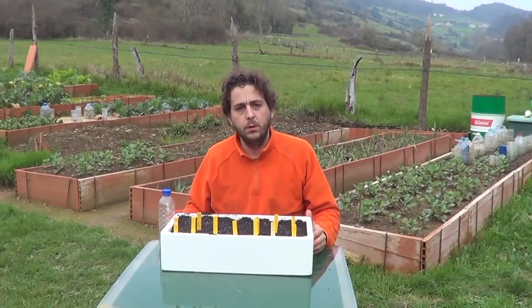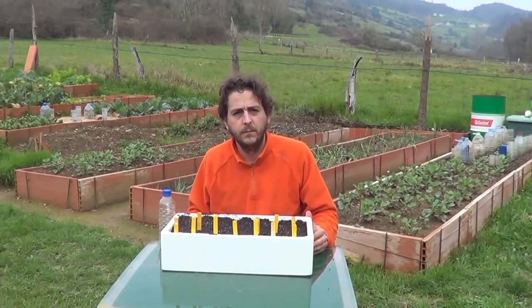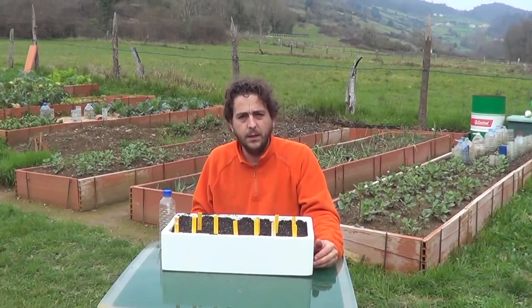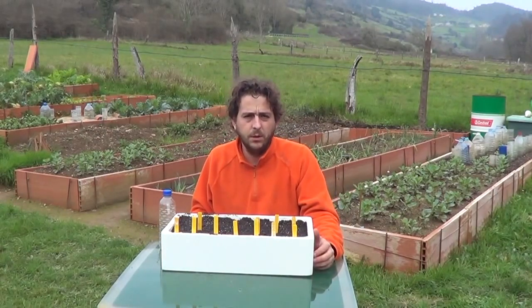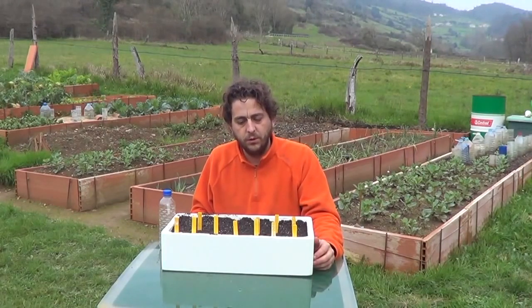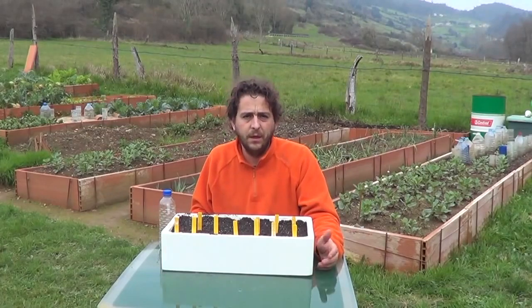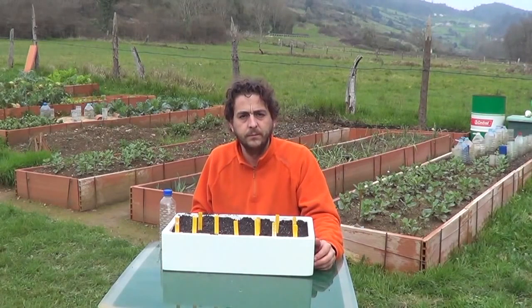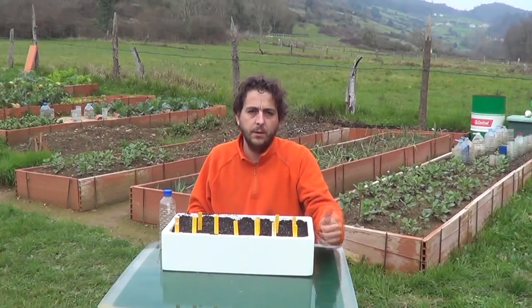Okay, well, this is it — this is what I wanted to show you today: the seedbed for this kind of plants, for tomatoes, peppers and eggplant. And in another video we'll make a seedbed for cabbage, zucchini and things like that, which we plant in the spring. I'll see you in another video!